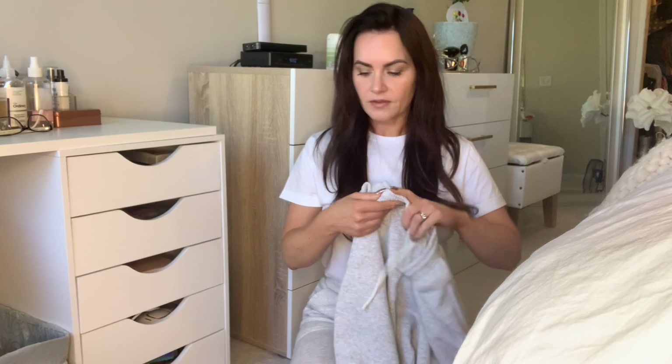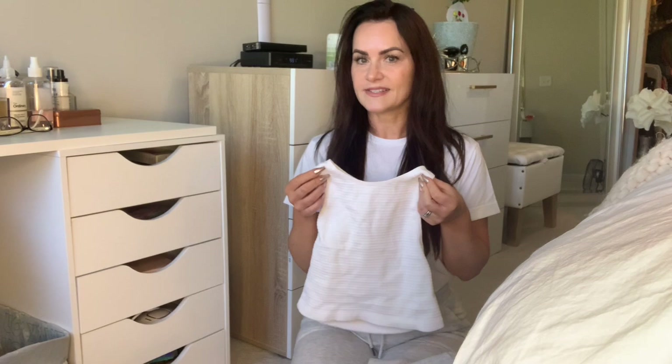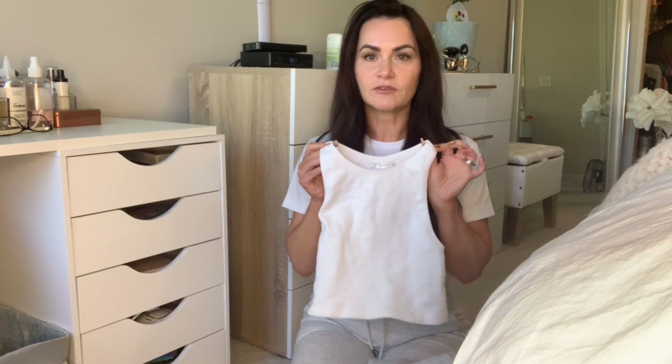I wore this outfit actually — not this exact crop, I had a different one — but cropped high-neck crop tops, that is what's going on this season. I am here for it because I got it in three different white ones, black, gray, and blue. I am living for this. I love to have this area covered up — maybe it's just my body type, maybe it's just my style — but it is the trend right now and I am very happy about it.